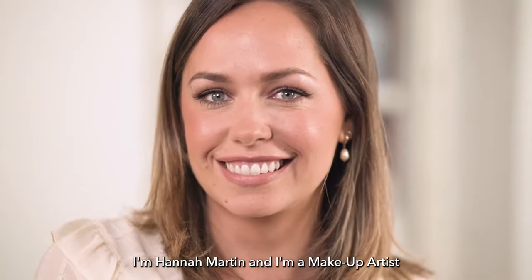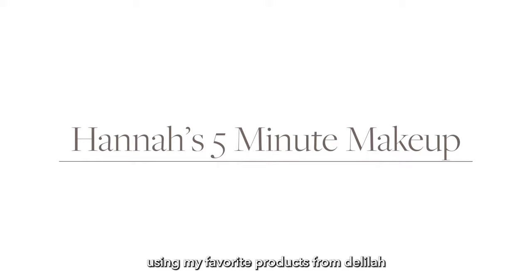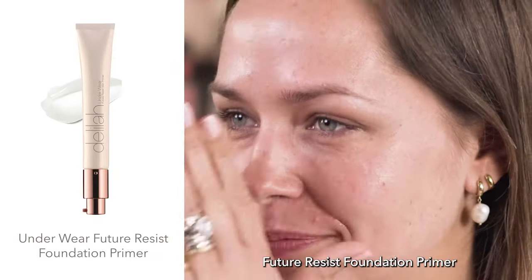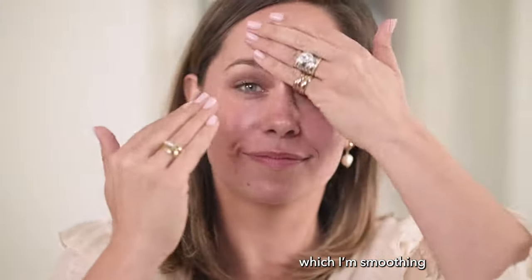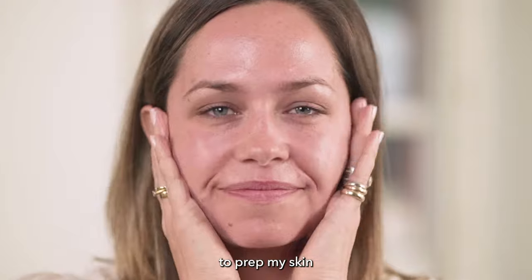I'm Hannah Martin, a makeup artist, and I'm going to take you through my five-minute makeup routine using my favorite products from Delilah. I'm starting with the Underwear Future Resist Foundation Primer, which I'm smoothing all over my face, taking any excess product down my neck to prep my skin for makeup.